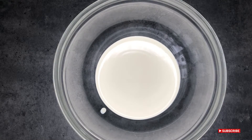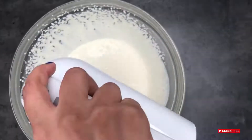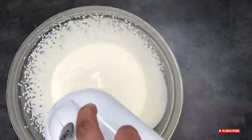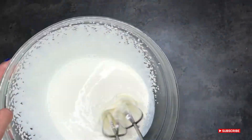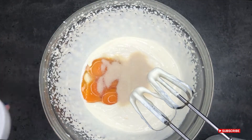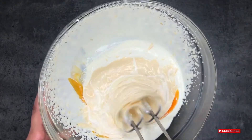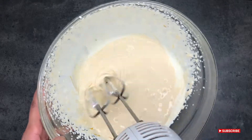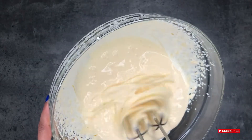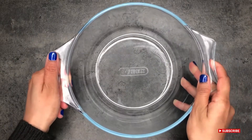Pour the double cream into a large bowl and whip the cream for about two minutes. Once it thickens up a little bit, you're ready to add your egg yolks and sugar. Give that a really good whisk and then set the cream mixture aside.